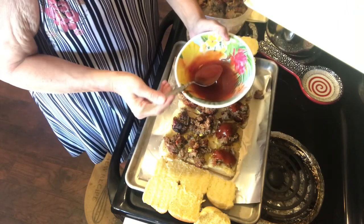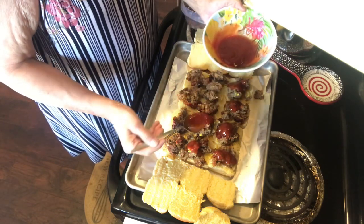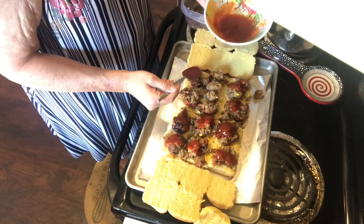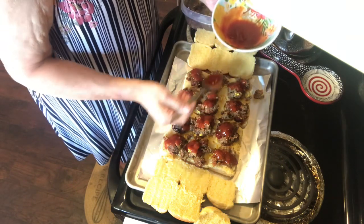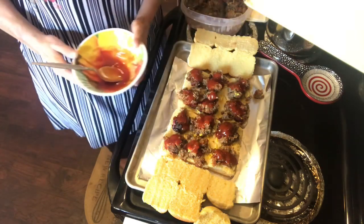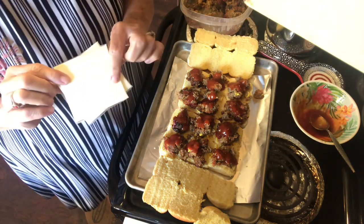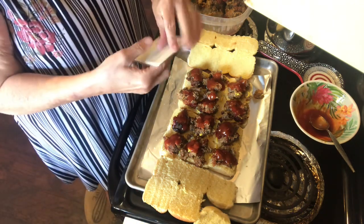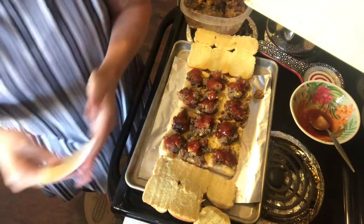You don't want to put a whole lot of glaze because it'll make your sandwich kind of hard to eat — it'll be dripping. I may have too much as it is. Then I'm going to put some cheese. This is Swiss cheese — individually wrapped Swiss cheese. You can use that, or American, or whatever you like, or nothing at all — just whatever you choose.